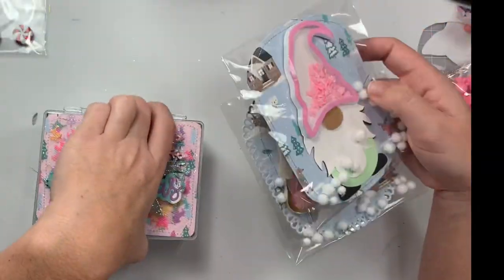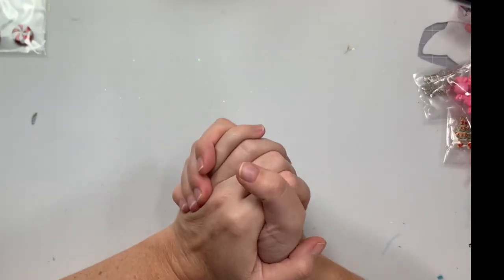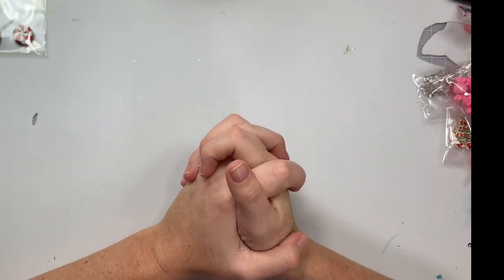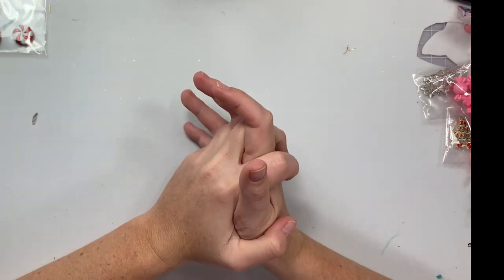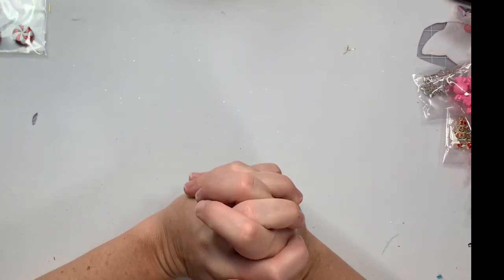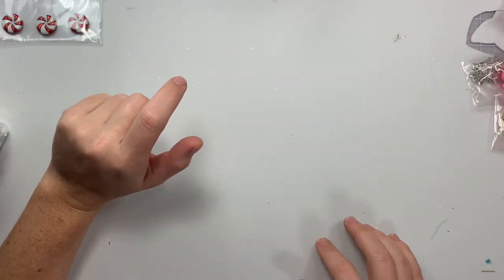So embellishment box and two embellishments is what you have to send. I believe Elaine's information is down below. I'm pretty sure you have until November 30th and then she's picking a winner on December 6th because she extended it. You can find that information on Instagram. That is everything for today and I will catch you guys on the next crafty video. Bye guys!